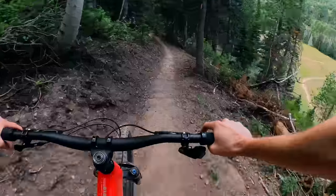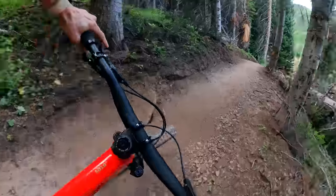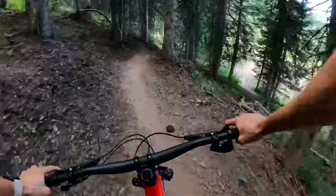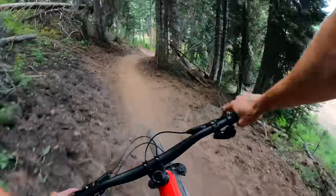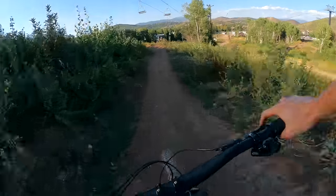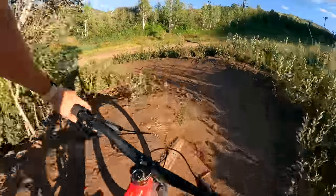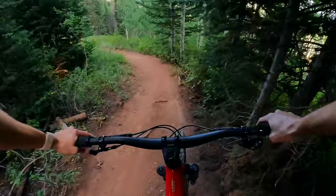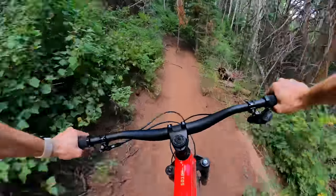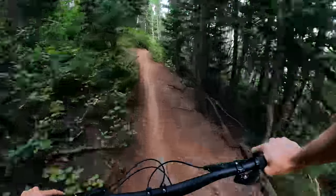Whether they're firm, bermed-out, supported corners or flat, bumpy, loose corners, it just wants to hit them quickly. Side note: it does ship with EXO casing tires, which don't hold up at the speeds this thing wants to corner — my first set lasted maybe an hour before I tore the sidewall completely open. So if you're going to be hitting turns at the speeds the 5010 wants to go, I'd suggest a Double Down or a Tan-S insert. The suspension design is very consistent and supportive the entire way through the stroke, and it actually handles big hits way better than you'd expect from a bike with only 130mm of rear travel.